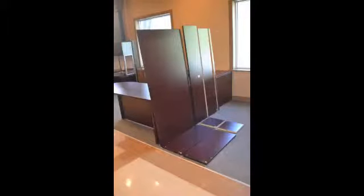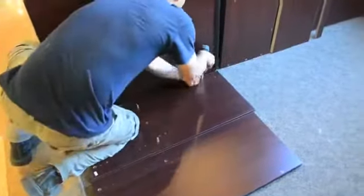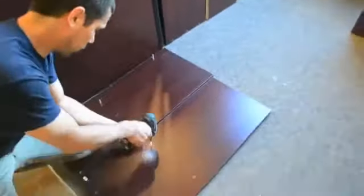We are now ready to assemble the hutch. This arrives in six pieces. The metal pins can be inserted next.